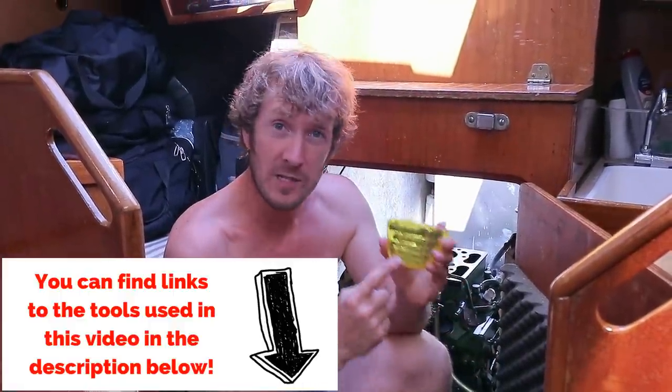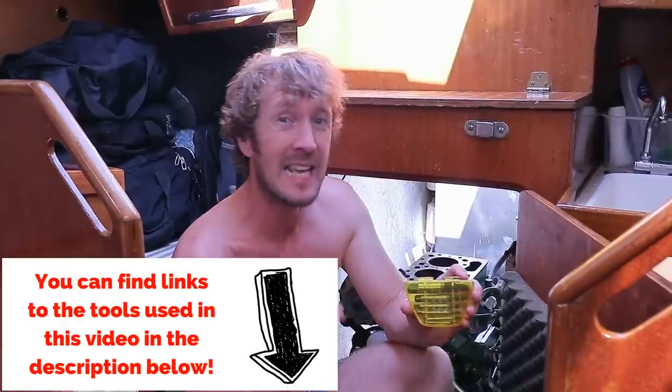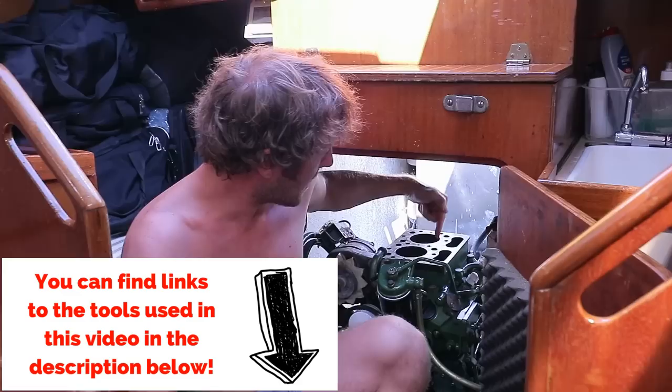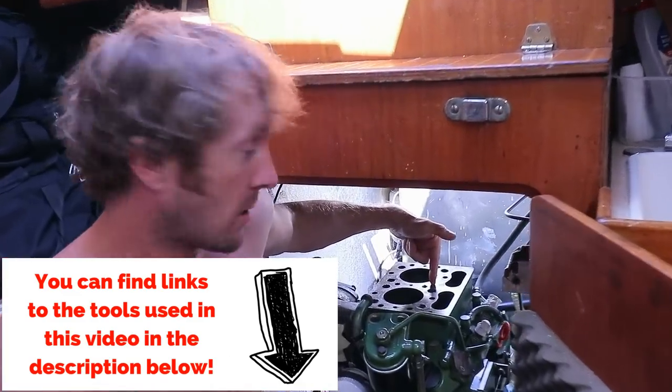Hello! In this video I'm going to show you how to use a screw extractor set, aka an easy out, to remove a broken bolt — and today we're going to have to do that from this engine block.